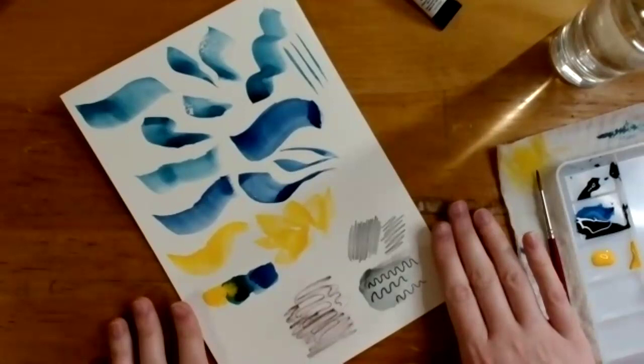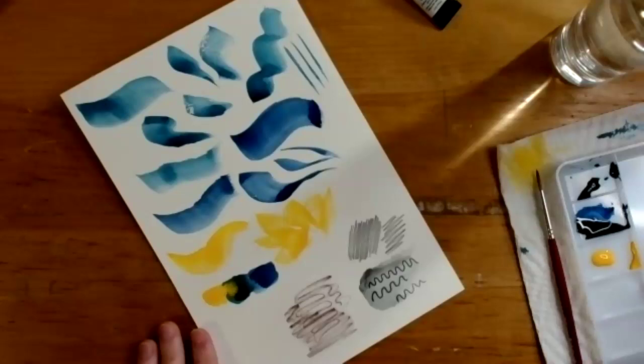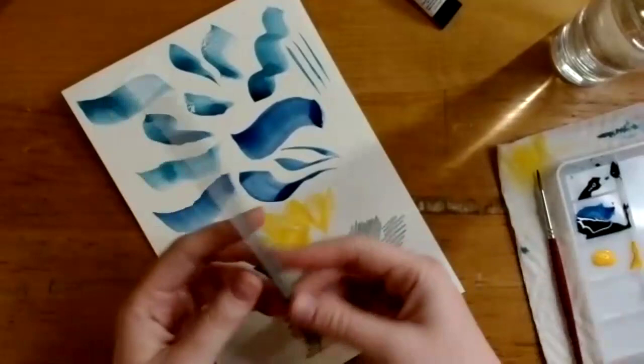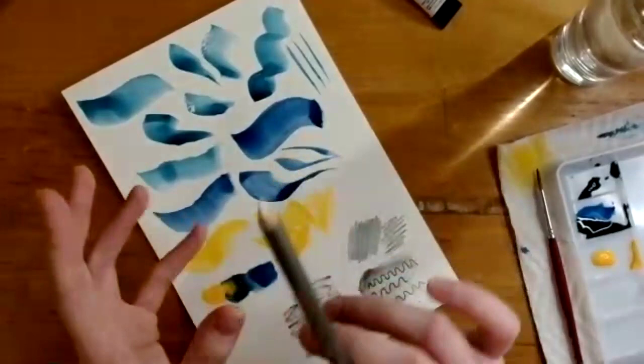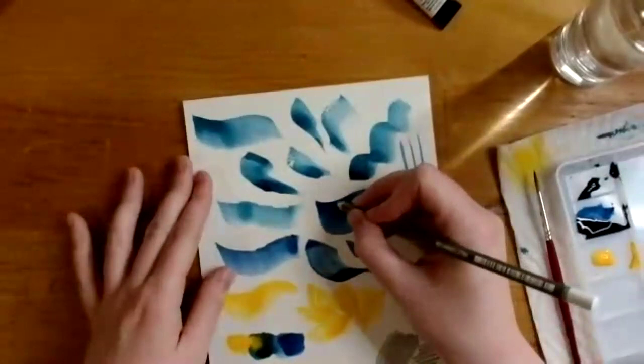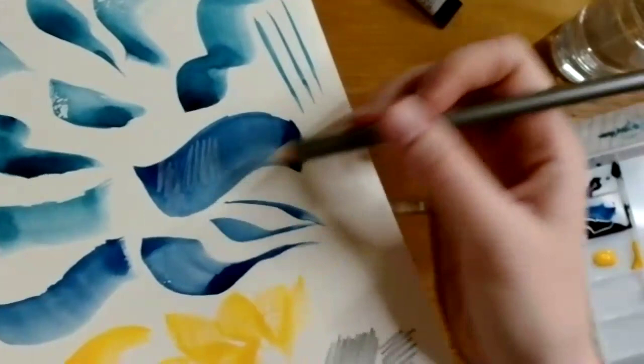Sarah reads out a question from the chat: 'What about the white pencil? I feel like I can't get it to show up well — is there a trick to it?' Amelia says she was really intrigued by the white pencil. One option is using it on black watercolor paper where it would work really well. On regular watercolor paper, if you already have a layer of color down and apply the white pencil on top, you can add marks afterward once your painting is dry.